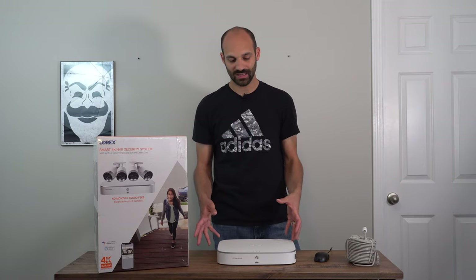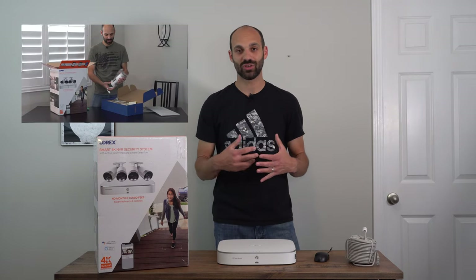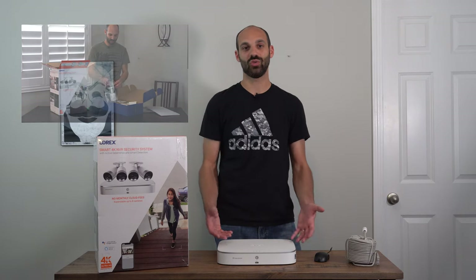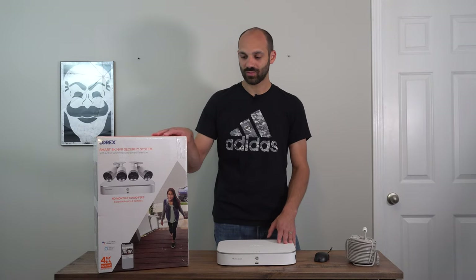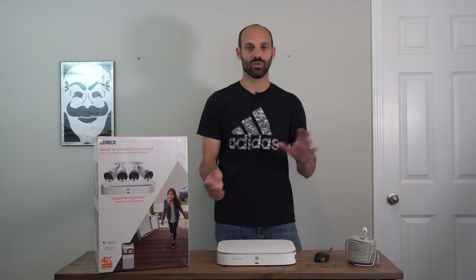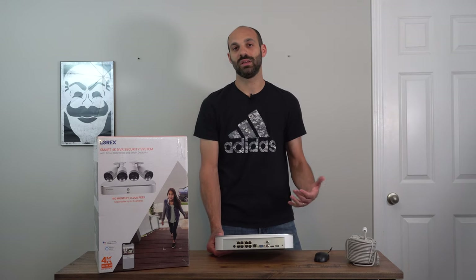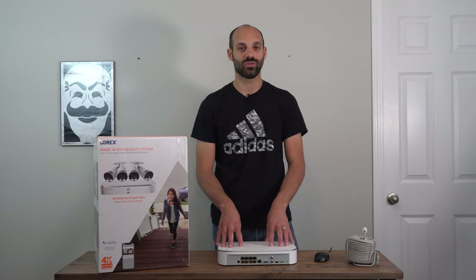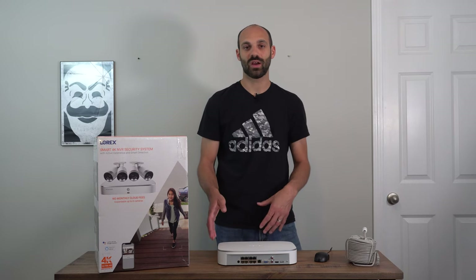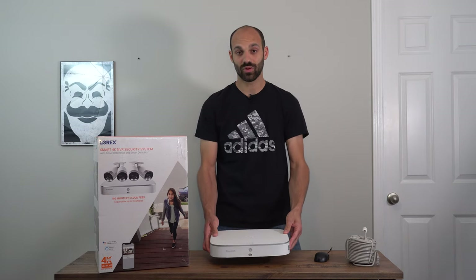There is so much packed into this unit for $750. This particular kit comes with four cameras — smart deterrence cameras, as you see on the box. The back of this is an eight-channel NVR. I love this kit because you could start with four cameras and if you decided you needed an additional camera, you can purchase just that one or two extra cameras, plug them into the back, and this will have enough juice to power four or eight cameras. The three terabyte drive inside is from Seagate — their surveillance technology drive, designed to run 24/7 with constant reads and writes. Super important for durability.